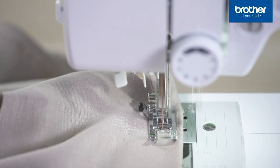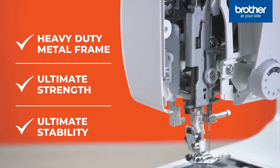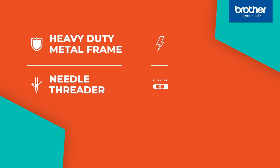If you've ever struggled with a machine that vibrates and bounces, you'll love how steady these machines are. Their robust metal frame provides ultimate strength and stability while you stitch. You can confidently take on heavy-duty sewing projects knowing the powerful computerized motor in your Brother Extra Tough sewing machine is built to keep up.